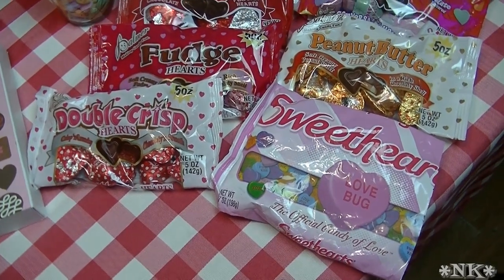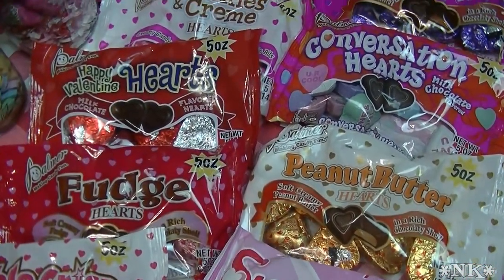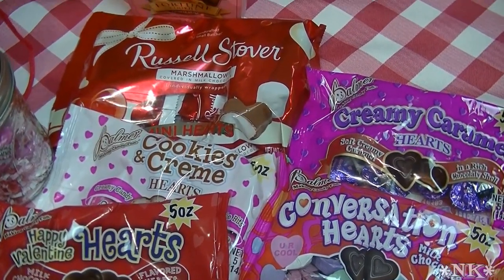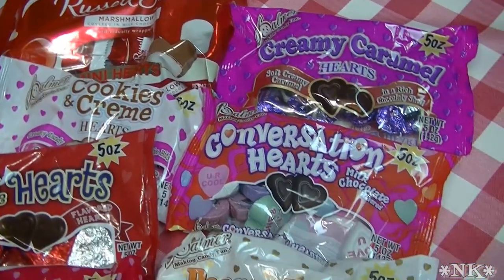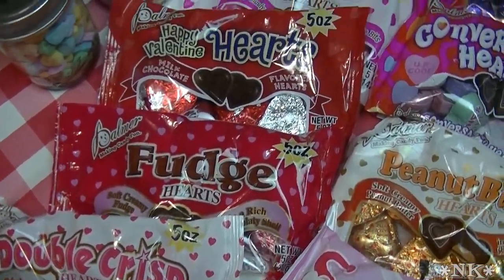Valentine's Day in my book should just be something sweet and cute, and it shouldn't be expensive and it shouldn't take a lot of time. People shouldn't get all wrapped up in going out to dinner and buying expensive flowers that eventually die and hundreds of dollars worth of jewelry.